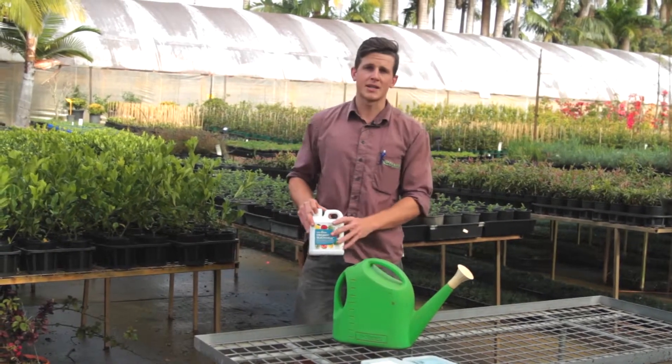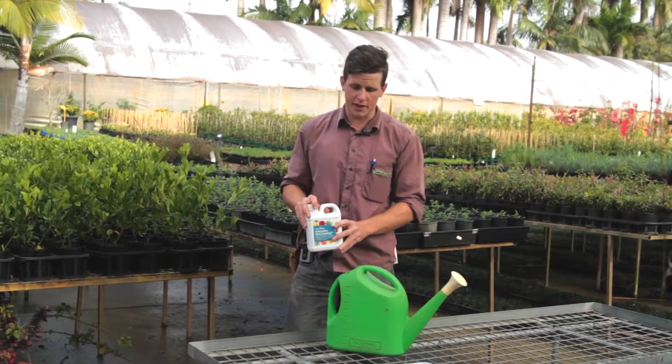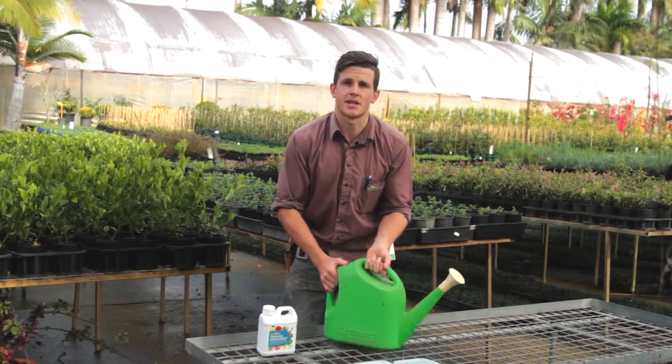To apply this product, you need to use 20 to 30 mils per watering can, which is about two capfuls. Put that in first, then fill your watering can up with water and simply go over your plants evenly.